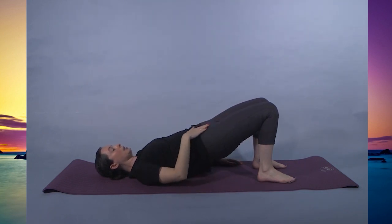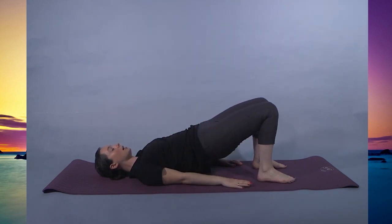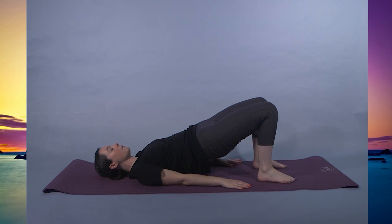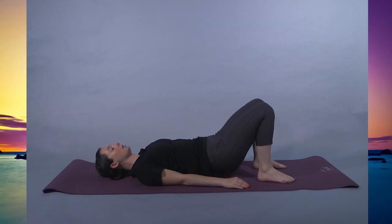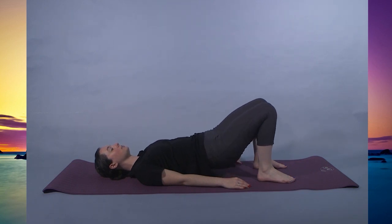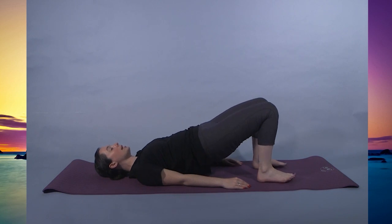Pressing the knees out, glutes are tight. For five, four, three, two, one. Lowering down slowly, trying to keep that tightness in the lower body. And we'll go again in three, two, one. Option to stay here or you can clasp your hands underneath — this will push your shoulders forward, opening up the chest.